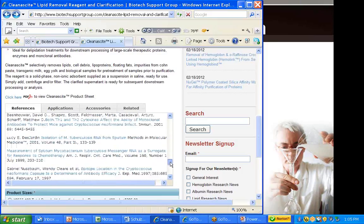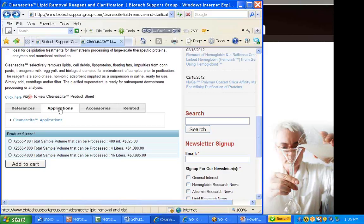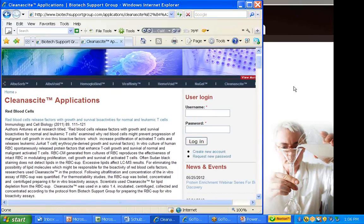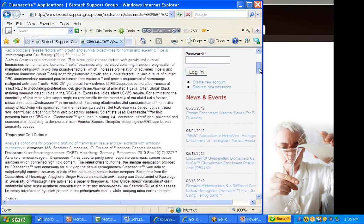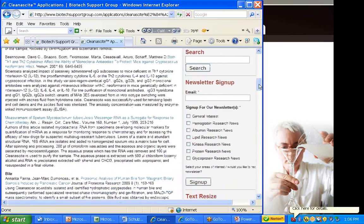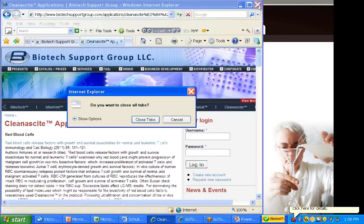The product sheet lists product information as well as the protocols and what the kits include. There are a few references at the back of this page, but for references we recommend going to the dedicated references section, where you'll see a list of all the journal references for the products. We try to keep this more up to date than the product information pages. If you click on Applications, a second link takes you directly to how the products were used in those various journal articles, giving a brief overview of what the article covers and how the Biotech Support Group product was used to help in the research.